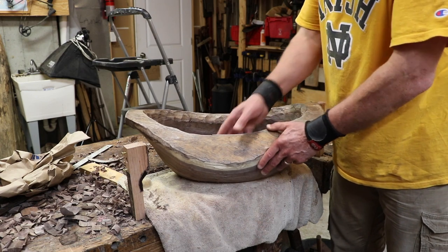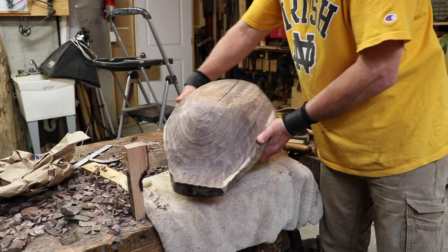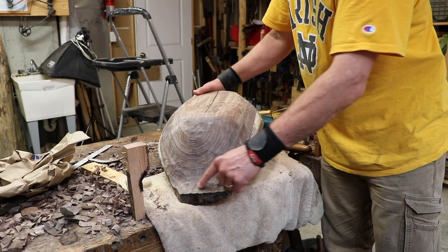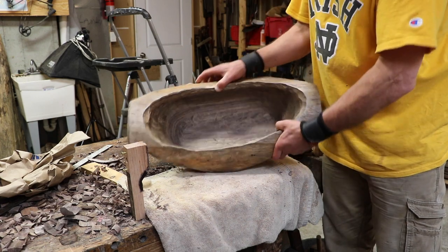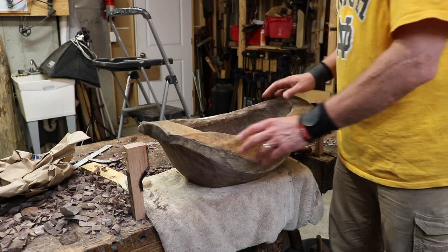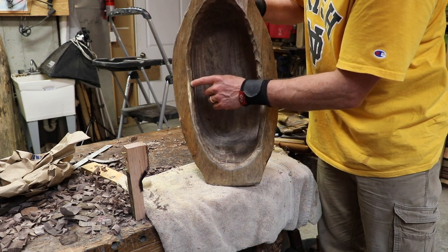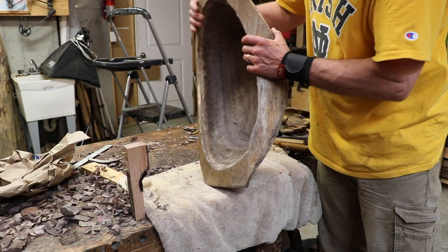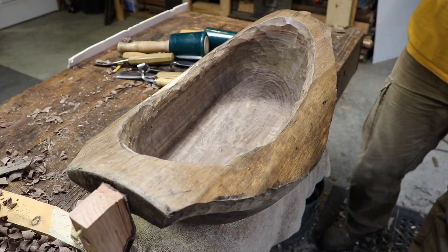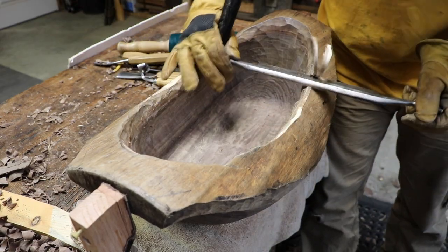Up to this point I've spent the majority of my time working on the darker heartwood. I've flattened the bottom, evened out the sides — it's not perfectly symmetric, but that's okay — put in the handles, and finished the inside. Now I'm going to start working on the lighter sapwood. I'm going to remove a bunch of sapwood so I can have a narrow band of darker heartwood on the inside and end of the handle, then a wider strip of sapwood, then back to the darker heartwood. There's still anchor seal all over the sapwood, so I'm going to use my drawknife and spokeshave to remove it all, exposing the virgin wood below.